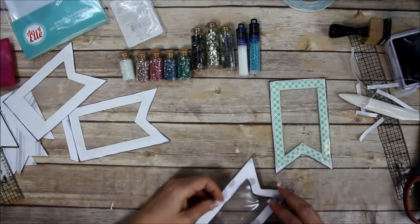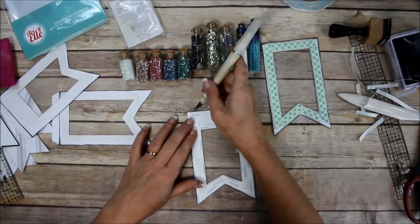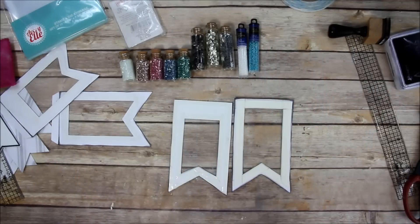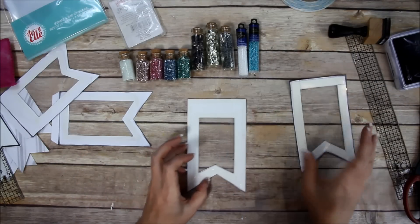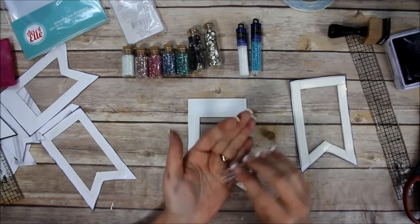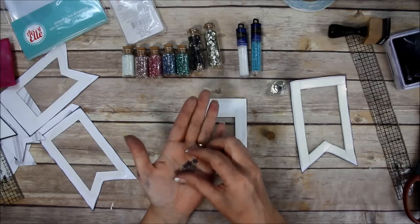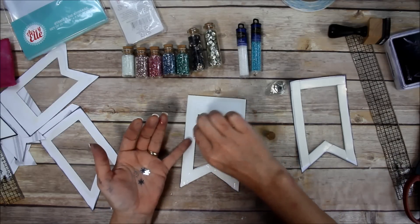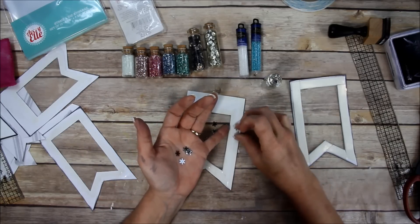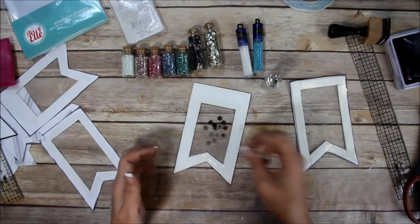I'm going to take the tape off one at a time. I got the tape off of both and I'm just going to start adding. I'm going to add some snowflakes first - I just thought these were really pretty. Just be careful not to get them on the tape, or they'll get stuck there.